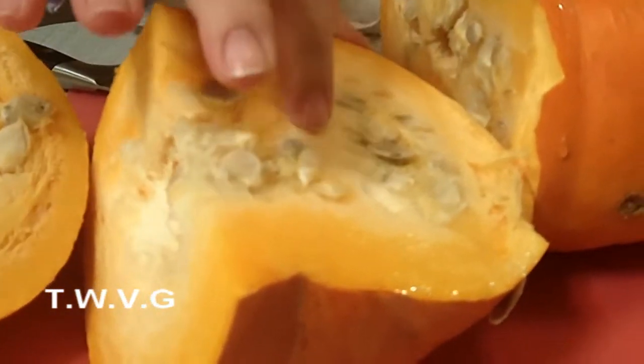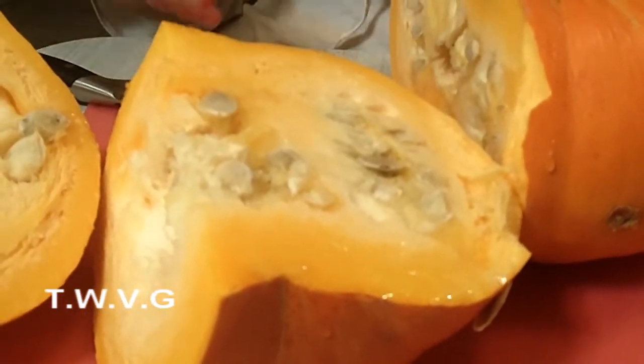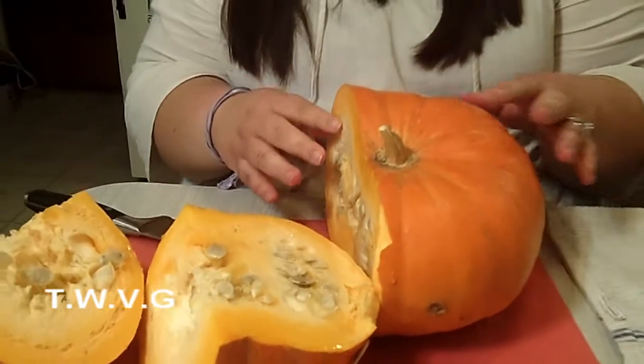And all this stringy stuff — basically, like if you're going to carve a pumpkin, you get that stuff scooped out.